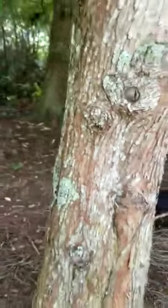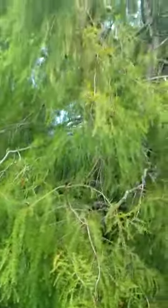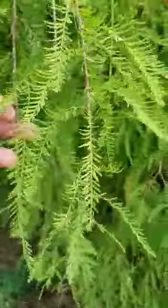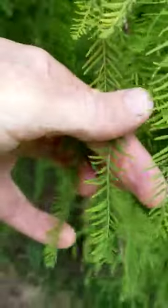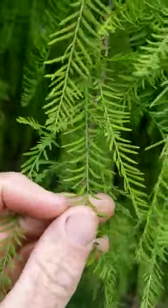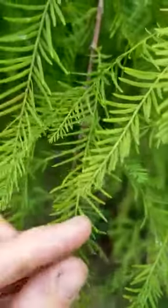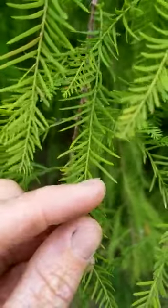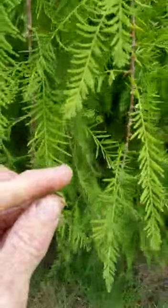These trees are also commonly confused with the dawn redwood — they look almost identical. The way you tell them apart, so I'm told, is by these little leaflets here. On a dawn redwood the leaflets are opposite, meaning there's one on this side and at exactly the same position on the other side there'll be another one. Whereas on the swamp cypress, as you can see here, they're alternate — so there's one there, then one a bit further down on the other side, whereas on a dawn redwood they match up on opposite sides.